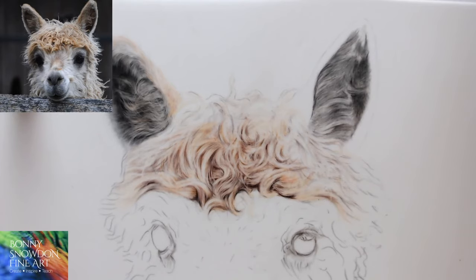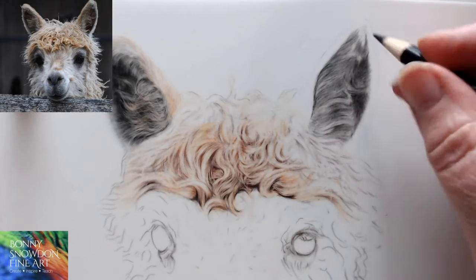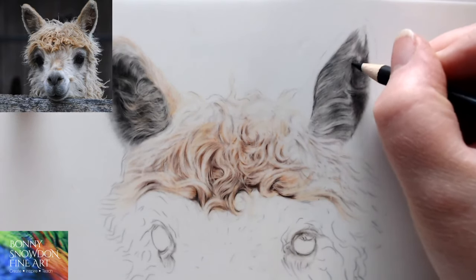Bonnie, when you frame drafting film drawings, do you have to mat it to keep it away from the glass? Yes, you would definitely put a mat on it.